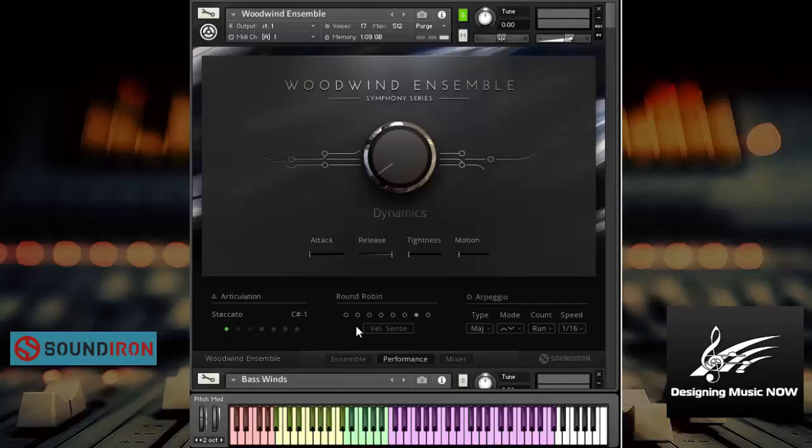So what you'll notice is the round robin is just moving around like crazy, which is nice. Now let's check out another articulation here — the crescendos. I really, really like these. Notice where you play and hold and you can see the progress. Let's check out the repetitions here. Notice they're repeating here at the beginning of the phrase. Pretty sweet. Now let's move on to another one here — the sforzando fast.